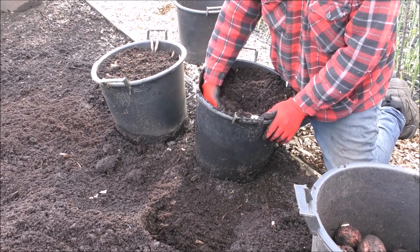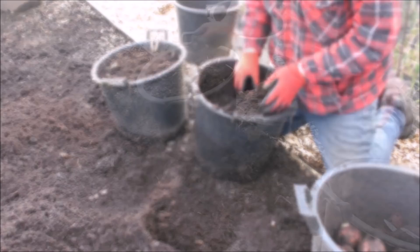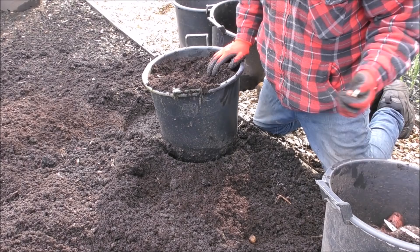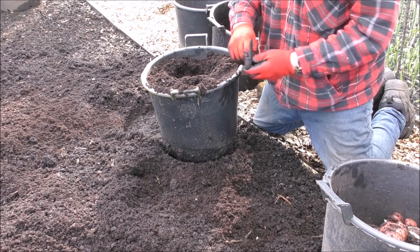Sorry about the noise, guys — that's my neighbours working away. These are Desiree. They've been in the ground for about eleven months.